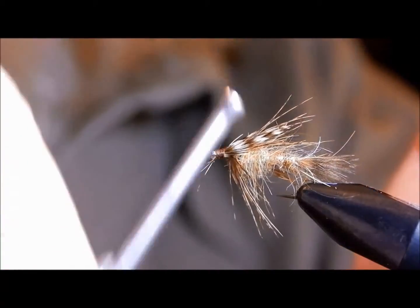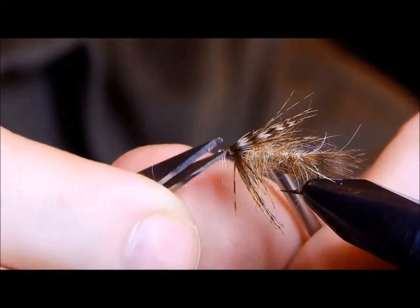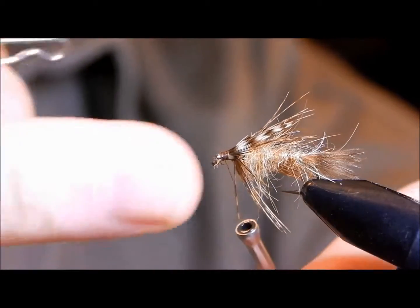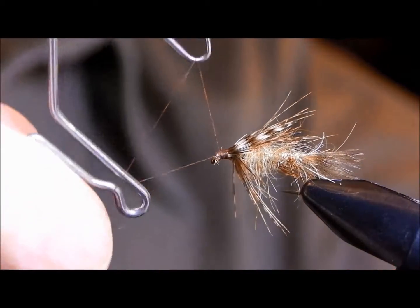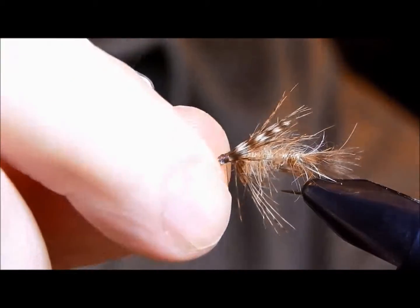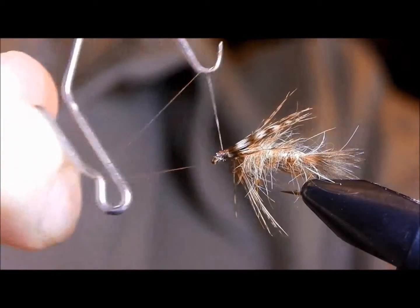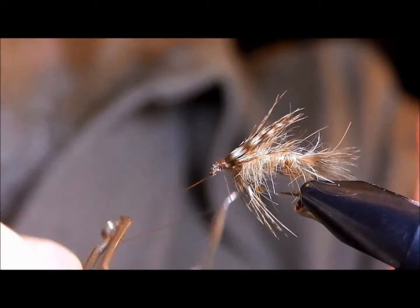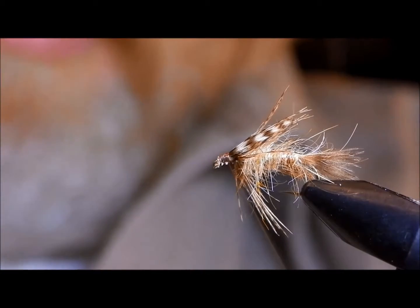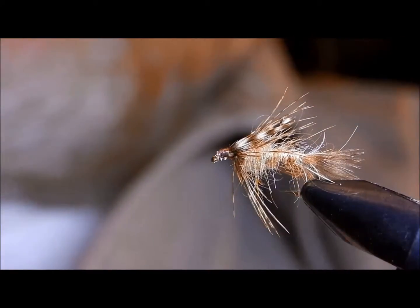Build up just a little bit of a head. This is one of the reasons why shorter shank hooks really don't work well — you want this somewhat prominent head, and with shorter shanks you generally don't end up leaving yourself enough room to have a good-looking head.